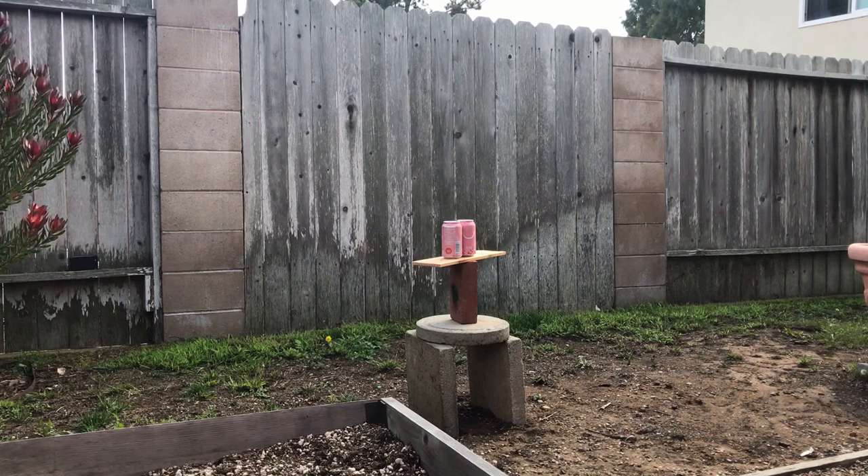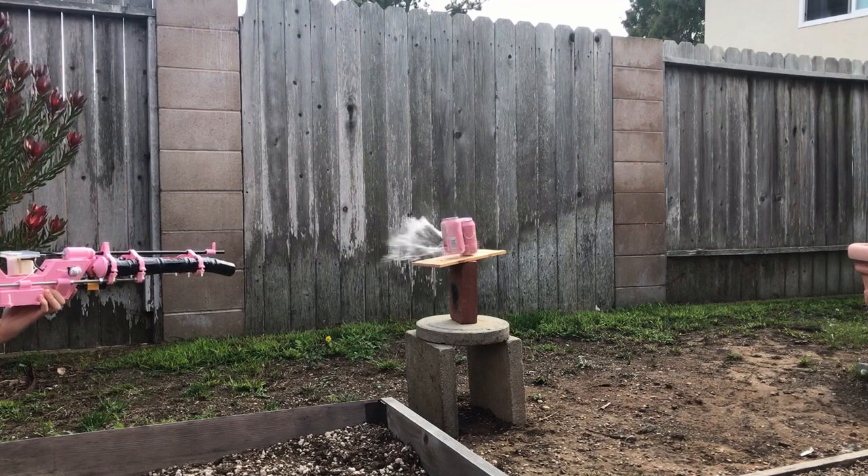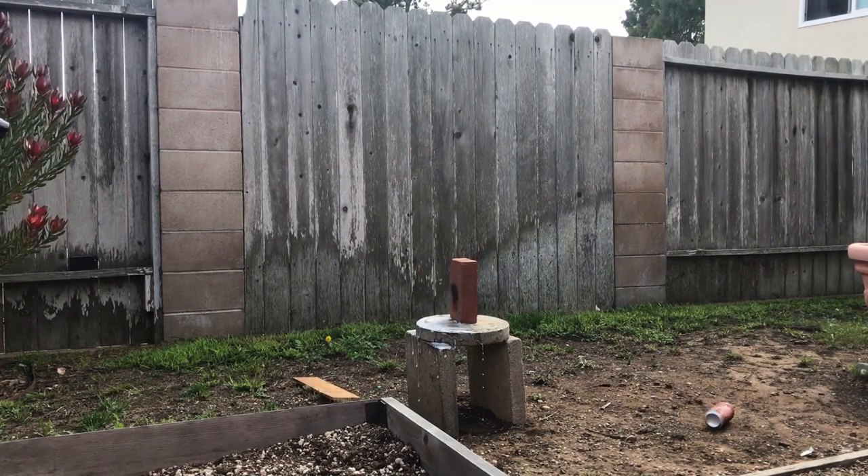Alright, time for our classic: the soda can. Oh my goodness — every time, every time I get sprayed.